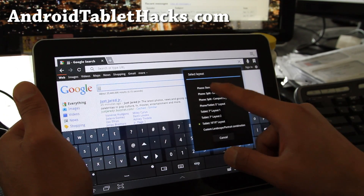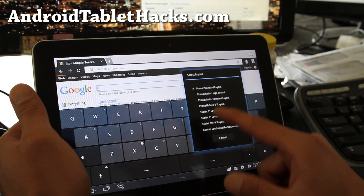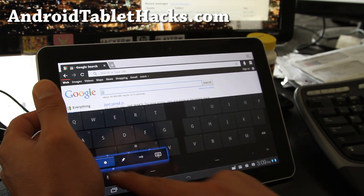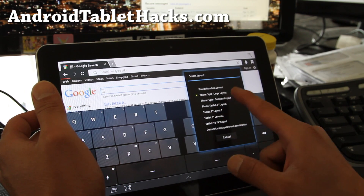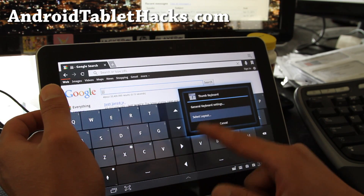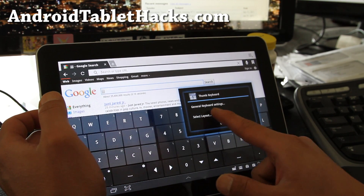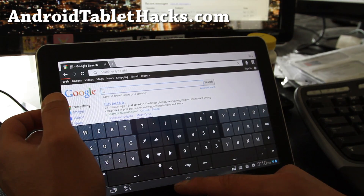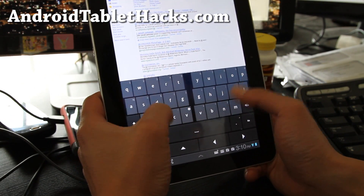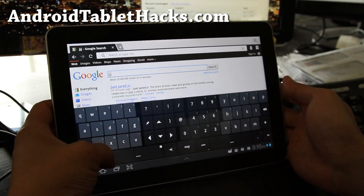I'll show you a couple of layouts. There's the standard layout, then there's a split keyboard which is a little bigger — I don't really like it that much. There's a compact layout, which is a little different — I don't like that one either. There's a 5-inch keyboard, which is okay. And there's a 7-inch layout, which is actually kind of nice. Landscape mode is a bit funky, but there are even more layouts to explore.